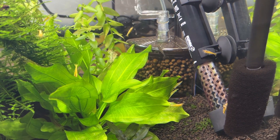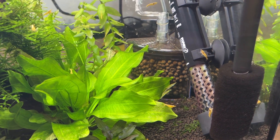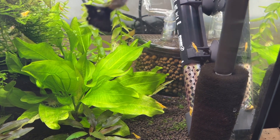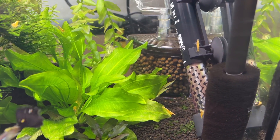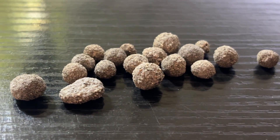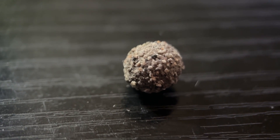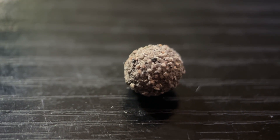Bio Gravel is the smallest type of filter media from the Bio Home range, making it a great option for smaller filters on smaller aquariums. Just like regular Bio Home, it is made from sintered glass rather than plastic, rock, or ceramics, technically increasing the amount of surface area offered by the media.